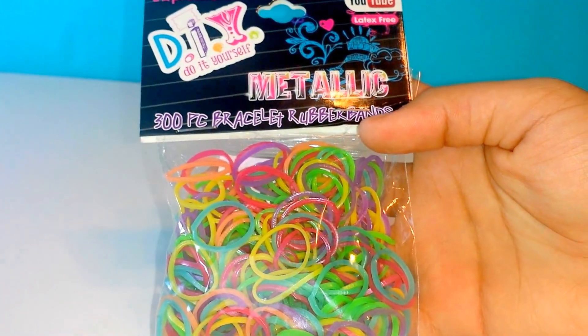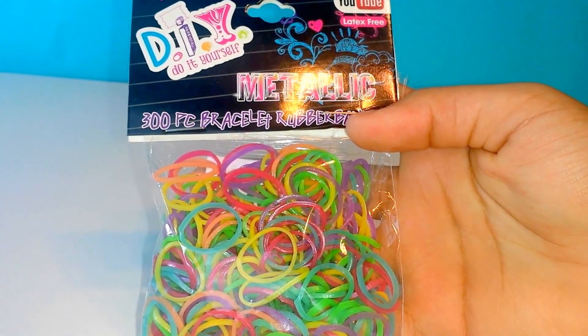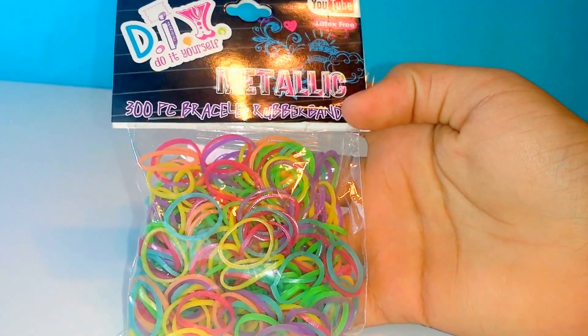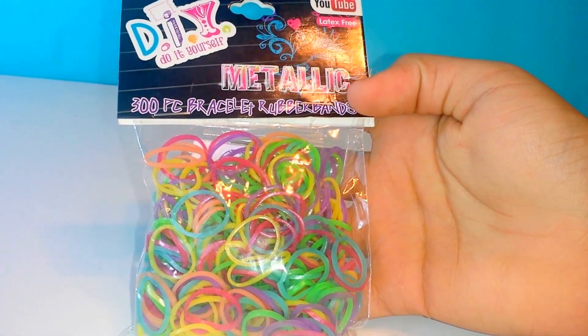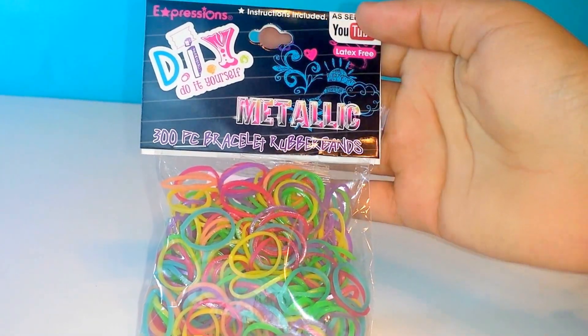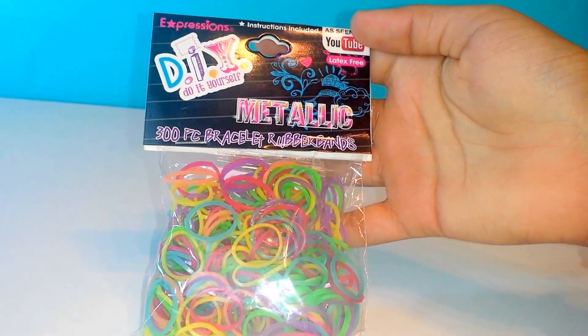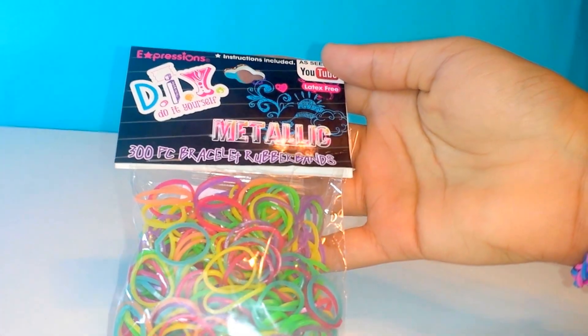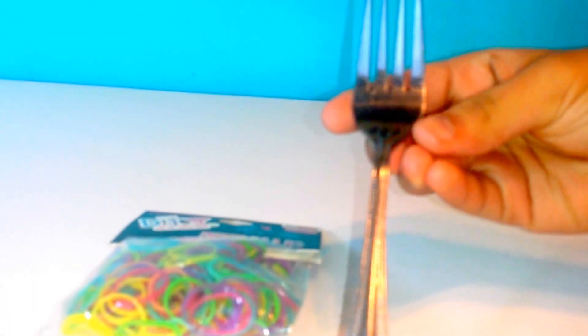Today I'm going to show you how to make a dragon scale bracelet with a fork. I got this pack from Five and Below and it's metallic. For this bracelet you're going to need rubber bands, S-clips, and one fork.